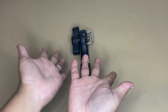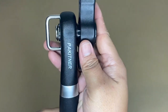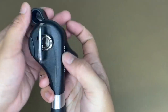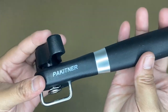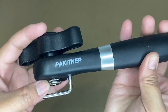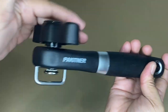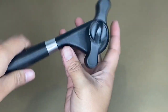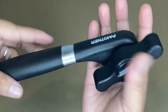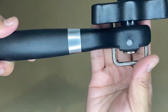Hi guys, so today I'm going to share with you my honest review about this Packetner can opener for kitchen. As you can see, this can opener has an ergonomic design and easy turning knob, and it has a good comfortable crank handle that makes this can opener cutting or opening cans effortless, fast, and simple.